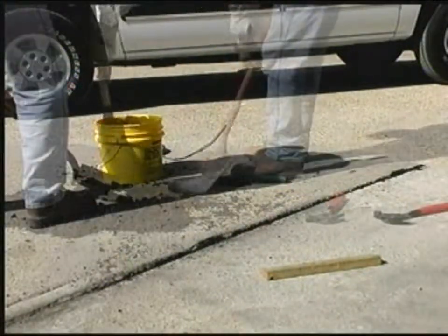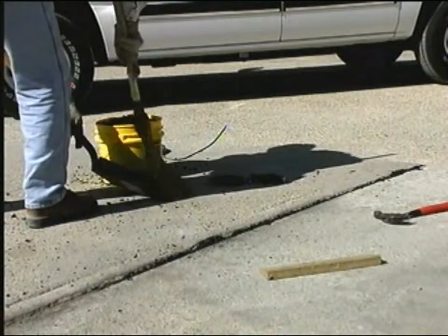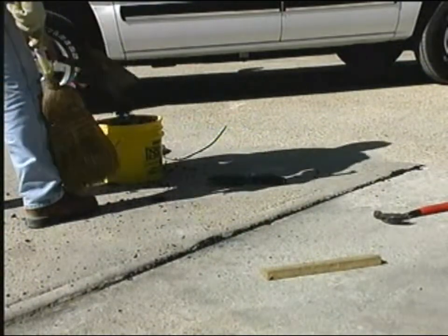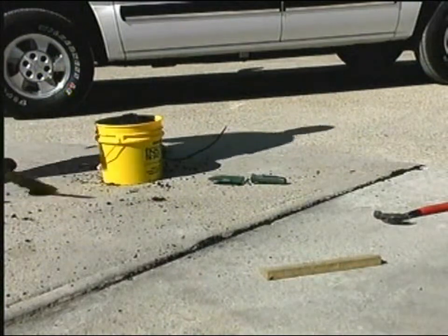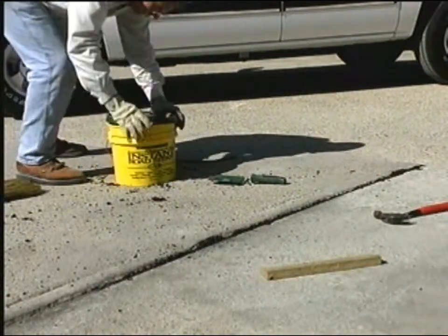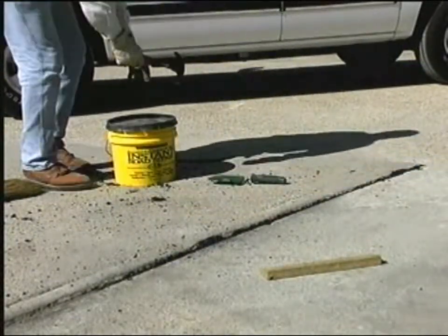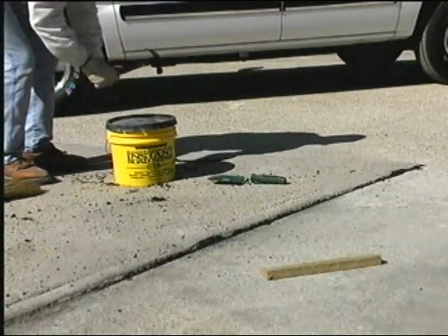There's no staining and easy cleanup with instant road repair — nothing adhering to the tools. Put the lid on, take the edge of a hammer and a board, use your foot to put the lid on tight, and it's ready for later use. A permanent repair with instant road repair.